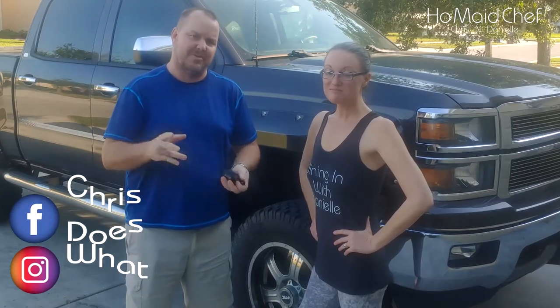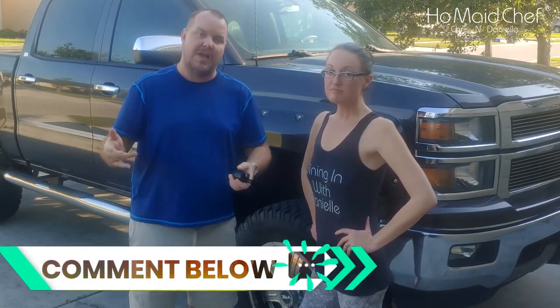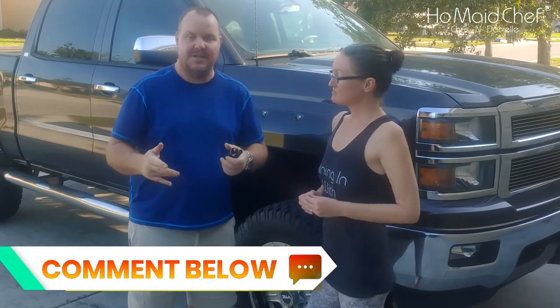Our truck is missing on cylinder one and we're going to replace the coil pack for it. You can find these online or at your local auto parts store. We took it in to get tested and it was cylinder one - it said either the coil pack or spark plug because it's missing on the cylinder. So we're going to show you how to replace it because it is the coil pack, and the coil pack is actually pretty easy to replace.